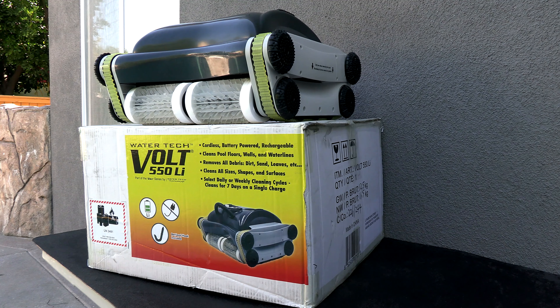In this film I share the Watertech Volt 550 Li. This is a completely cordless robotic pool cleaner.